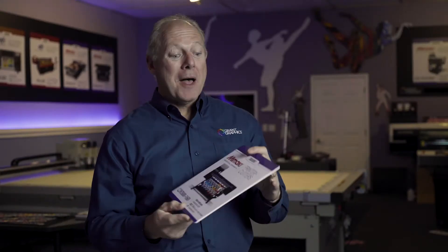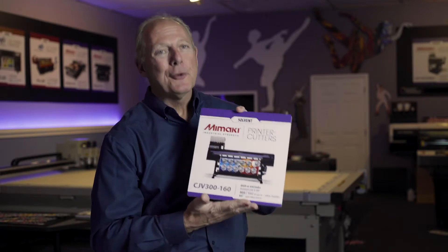The idea is that the ink, the color, the adhesion, the way it prints, and the way it doesn't clog the print heads anymore is just a huge feat in engineering — and Mimaki, I believe, is at the core of that. One of our favorite products from Mimaki is their CJV, their printer-cutter.